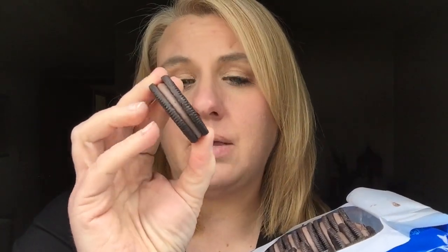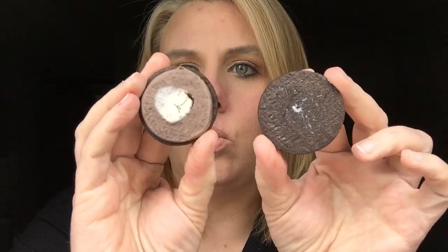It smells so good. Let's take one out. Looks like a normal Oreo with just like chocolate cream in the center — kind of average. Now let's open it up and see if we can see the white cream. A little white cream in there. Smells good. Let's taste.